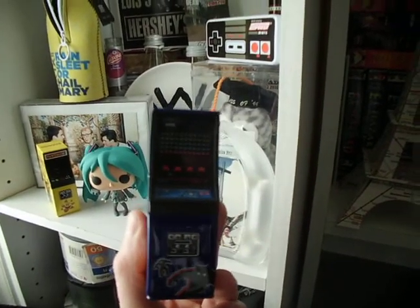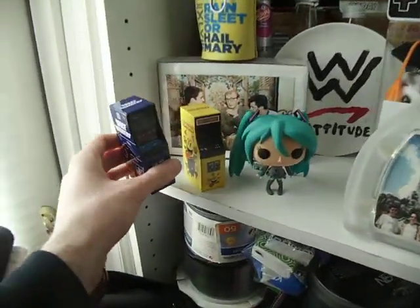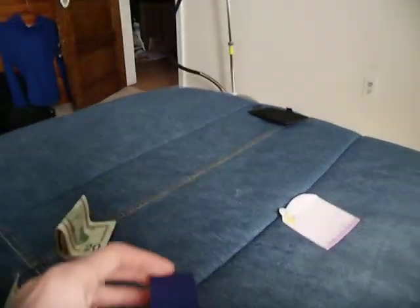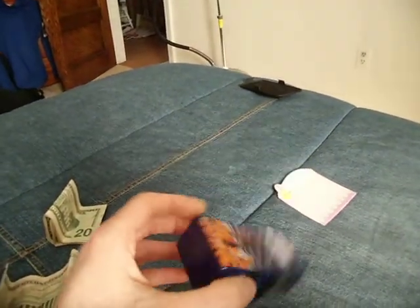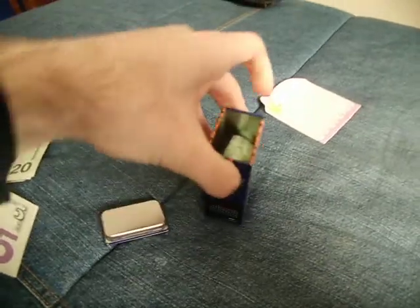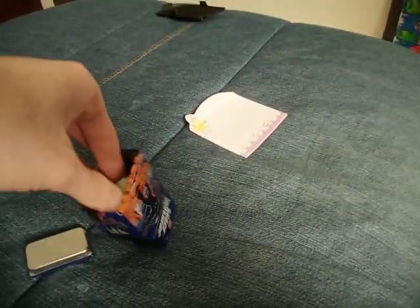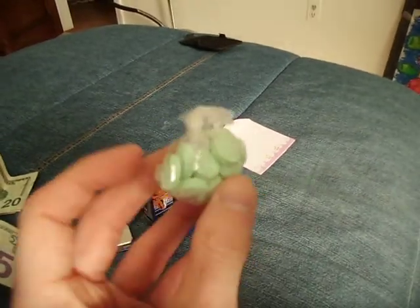Now, the question is how do you unlock it? Well, it's kind of simple really. You might think it could be from the top, but actually you have to do it from the bottom — like this. And of course, inside you've got actual little candies.